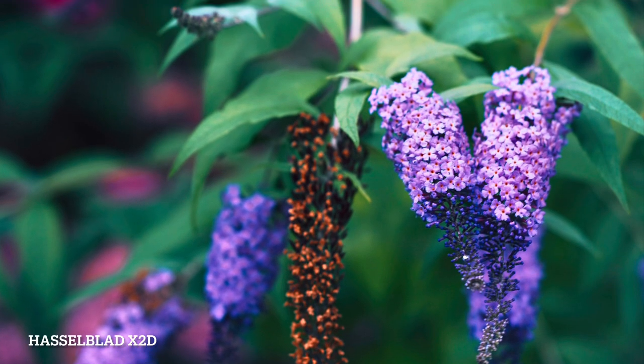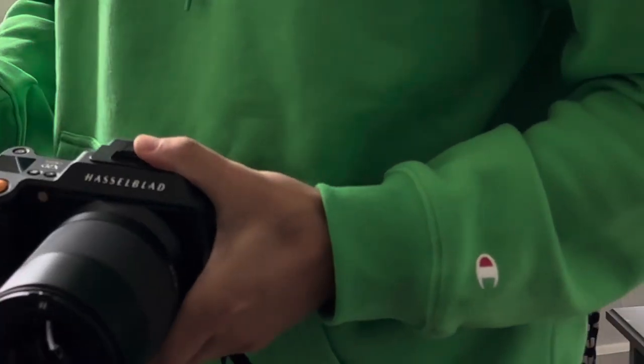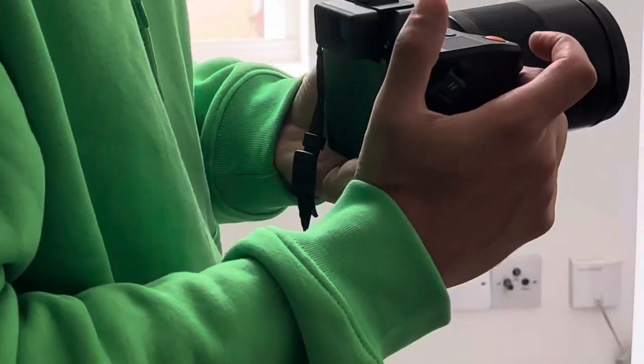If someone knows a lot about cameras and photography, they're always shocked to see the Hasselblad — it definitely draws a lot of attention. They wanted to take pictures of the camera and didn't really care so much to take pictures with the camera. For people who didn't know so much about cameras, they said it looked pro and slick, and that the pictures look like paintings.